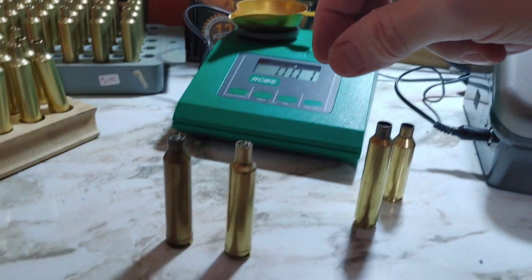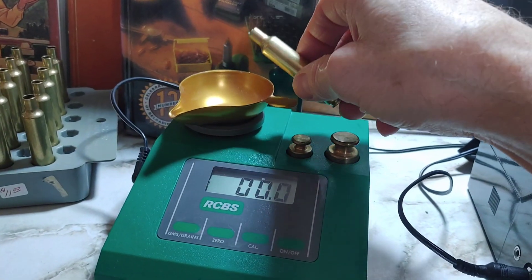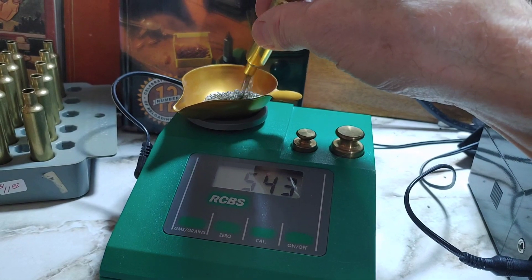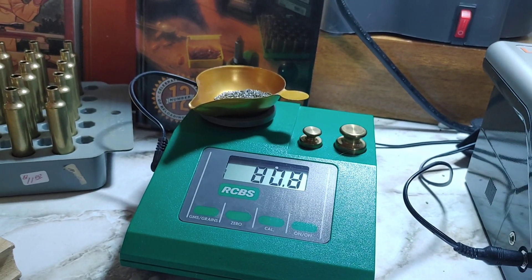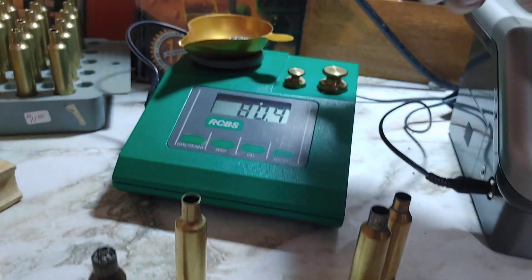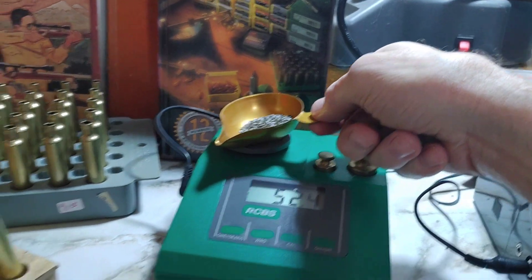Cases are basically a powder reservoir, but there's a question of efficiency. The 257 Weatherby comes in at 80.3 grains — wow. So the 257 Weatherby holds more. That's a surprise — a difference of 0.9 grains over the RPM.